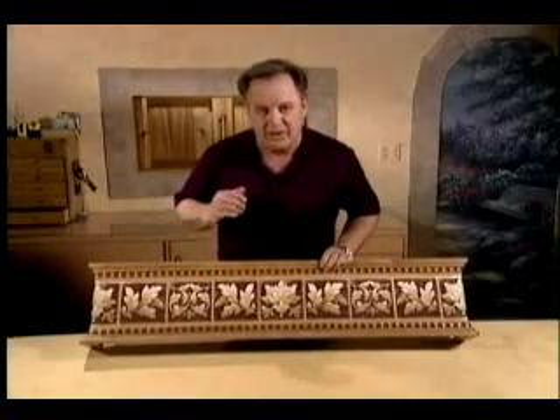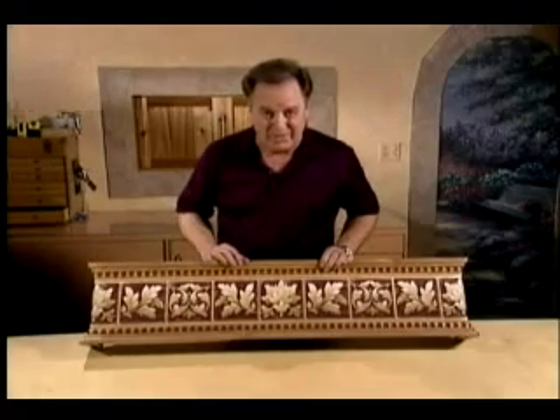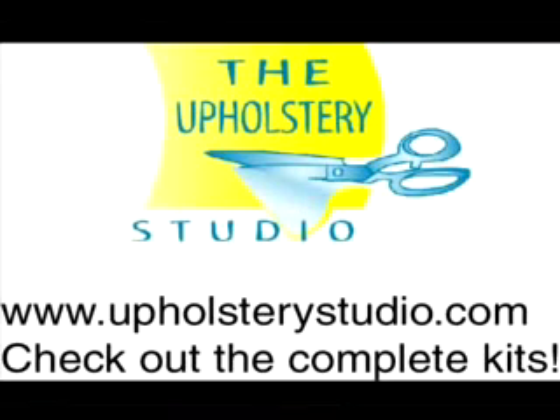Hopefully this will inspire you to find a few ideas to decorate your cornice boards. For decorating tips, fabric selections, and all of the step-by-step instructions that you've seen in this video, check out the DVD at theupholsterystudio.com.